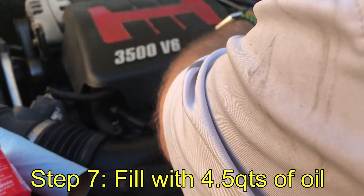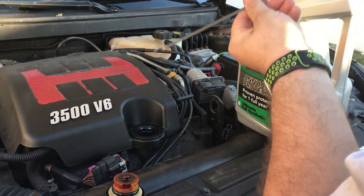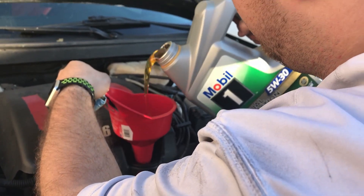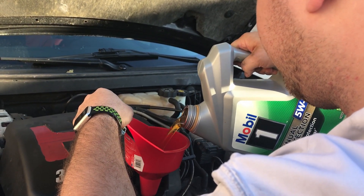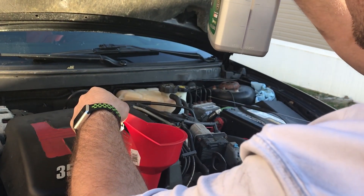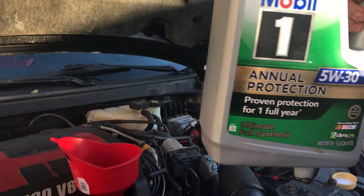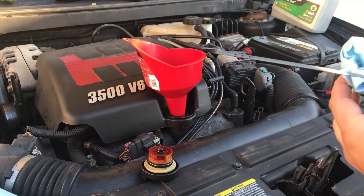Make sure nothing is in the way — it's empty — just to be sure nothing's in there except what should be. We're going to set that aside, take our funnel and our oil. Now this car takes four and a half quarts, so it's not going to take the full jug. When it looks like there's about a quart left in the jug, go ahead and check how much is in the oil pan.